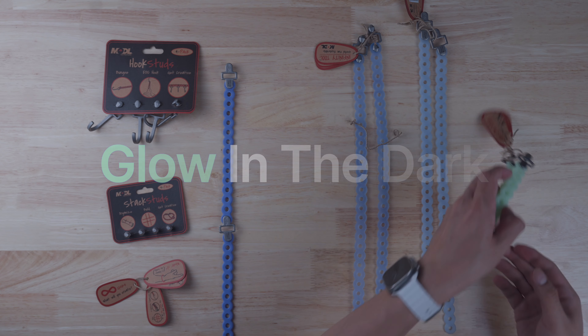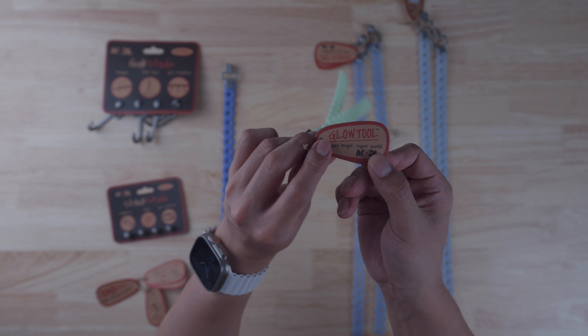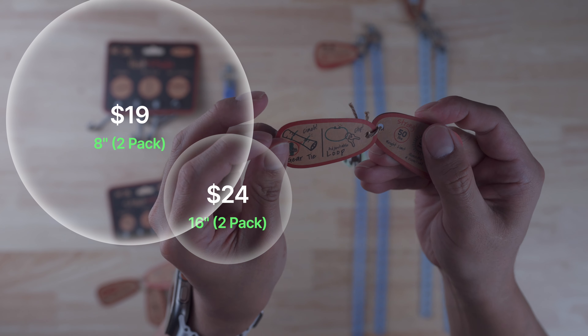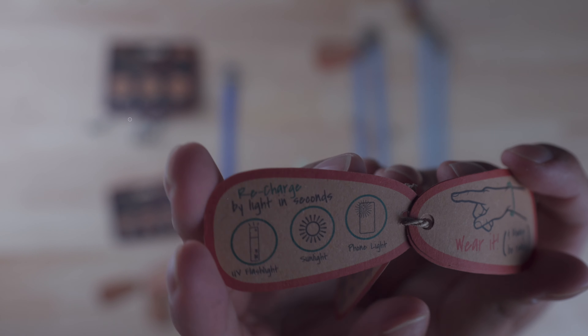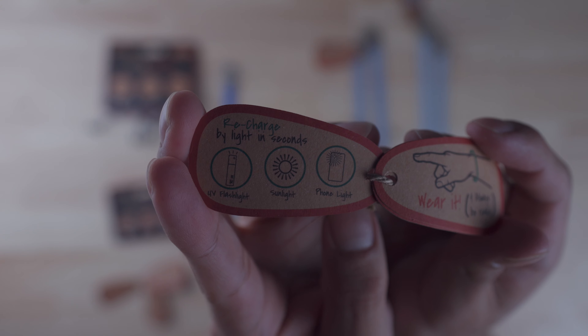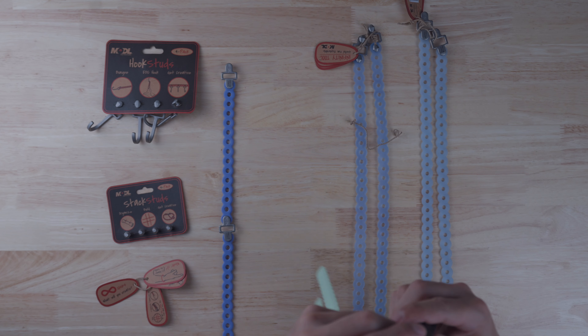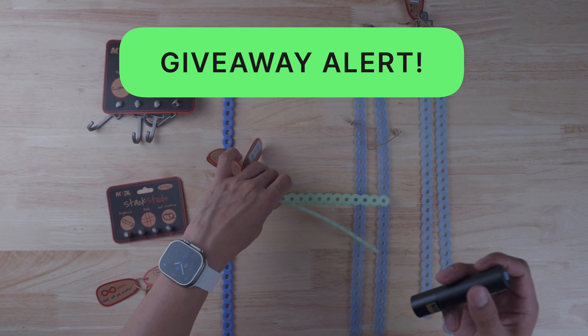When you link them together in a series, the pull strength stays at 70 pounds — it only gets stronger when you wrap and stack them. The glow-in-the-dark Infinity Tools come in two packs: the 8-inch is $19 and the 16-inch is $24. To charge them you can use the UV light, sunlight, or your phone's flashlight.